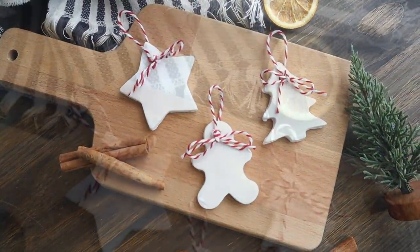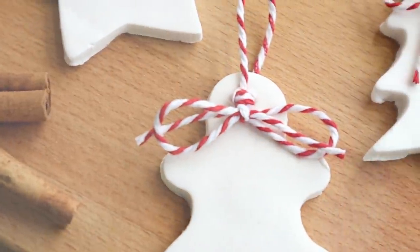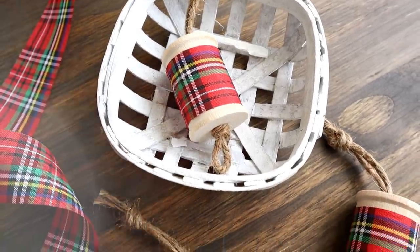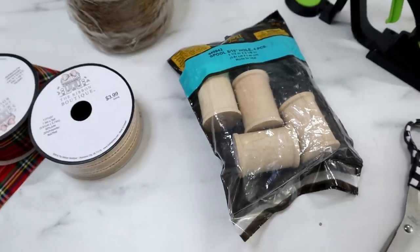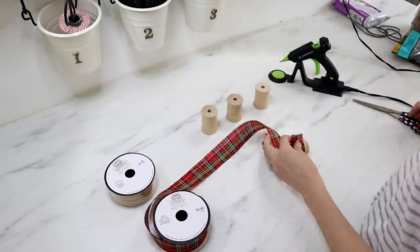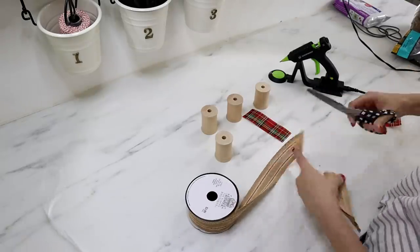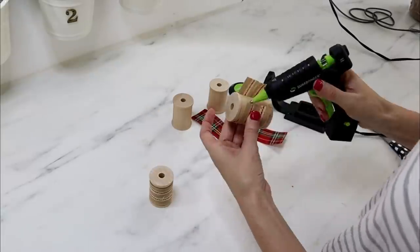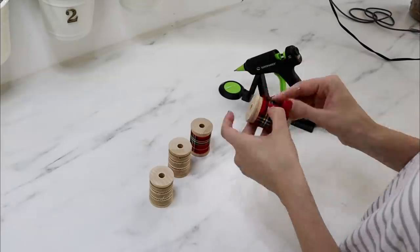These turned out so adorable — they look like little mini Christmas cookies! Perfect for a kitchen display during the holidays, and a great project to do with little ones. The next ornament stays with the primitive theme: little wooden spools from Hobby Lobby, which come in a set of four. I found a couple of ribbons in a traditional farmhouse Christmas style, cut them to size to wrap around the center of the spools, and hot-glued them in place. You could also use jute or yarn and wrap it around for a different look.